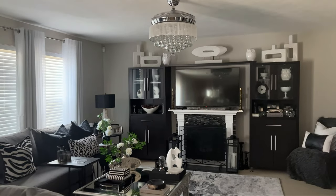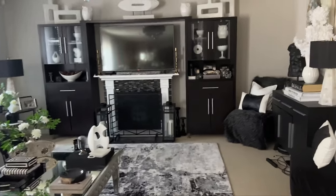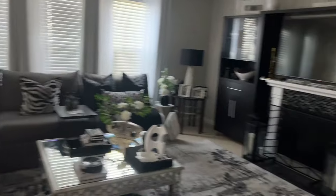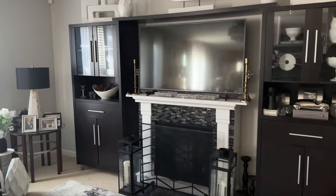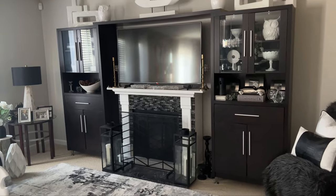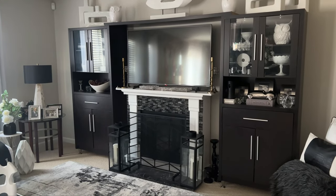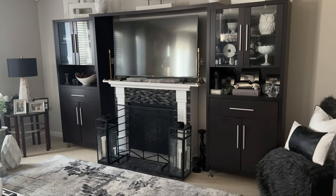The chandelier, which I talked about in my last video, brings in the gray and chrome and adds to the glam factor in the room. Over here on this wall I have these bookcases I picked up from Sears before it went out of business. They remind me of the cabinets you see at Restoration Hardware — similar in style but smaller in stature — and they still give me the luxe look for less.